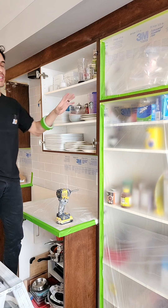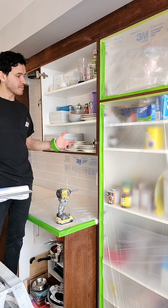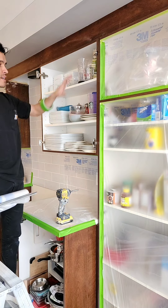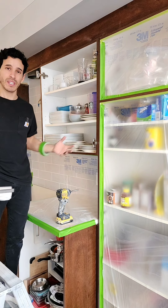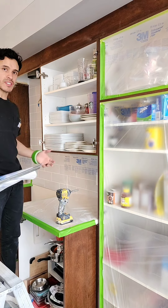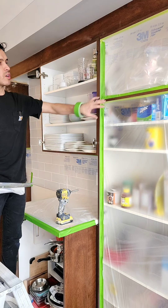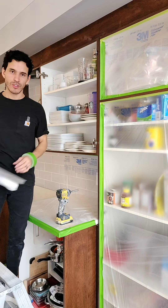I've already timed myself in the past — somewhere between two and three minutes max to mask out each opening. So here in this kitchen there's 12 openings, so let's say it takes me three minutes, that's 36 minutes. I should be able to mask the entire cupboards protected, so I'm able to spray all the edges and have the same finish on the structure and on the doors.